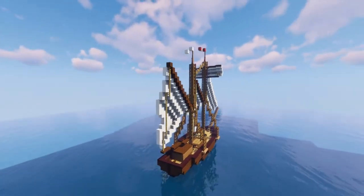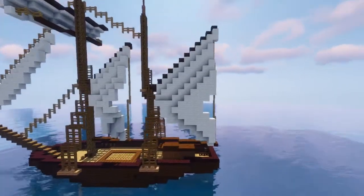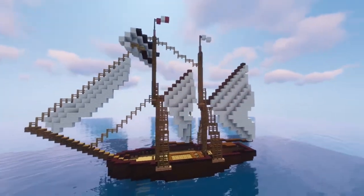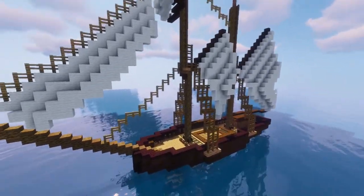If you already watched the time-lapse video, you can see that there are a few changes. For example, I built the sails, which I don't do that often — you can see it didn't turn out that great — but I did add a few more details.